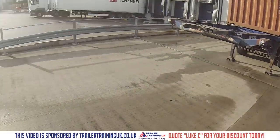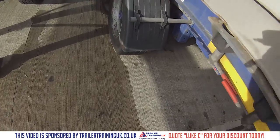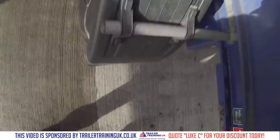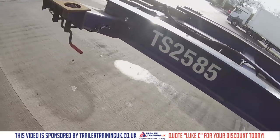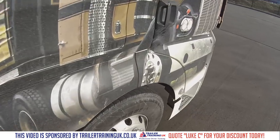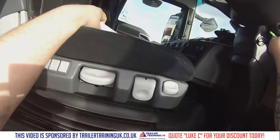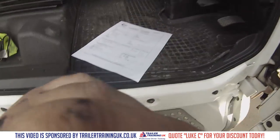Last thing we've got to do — black at B — brake. So push that back in. Now we're good to go. That's a drop and swap. Turn the engine off, and then we just need to go get this paperwork signed.